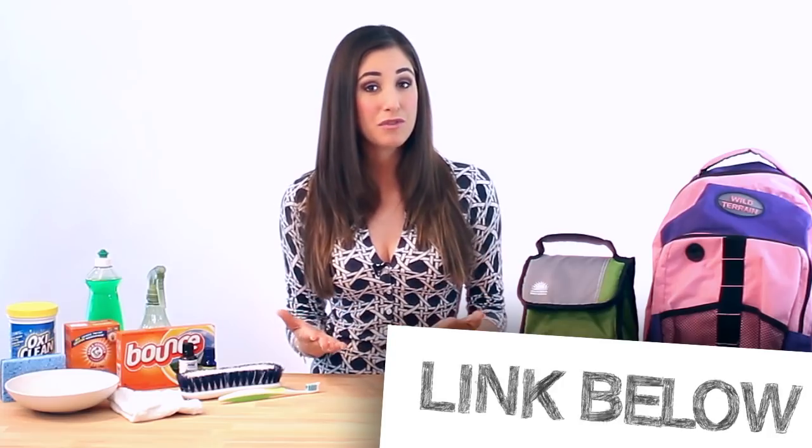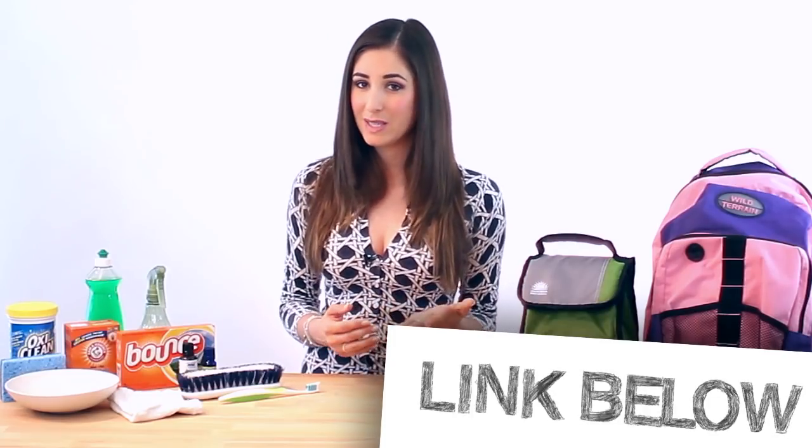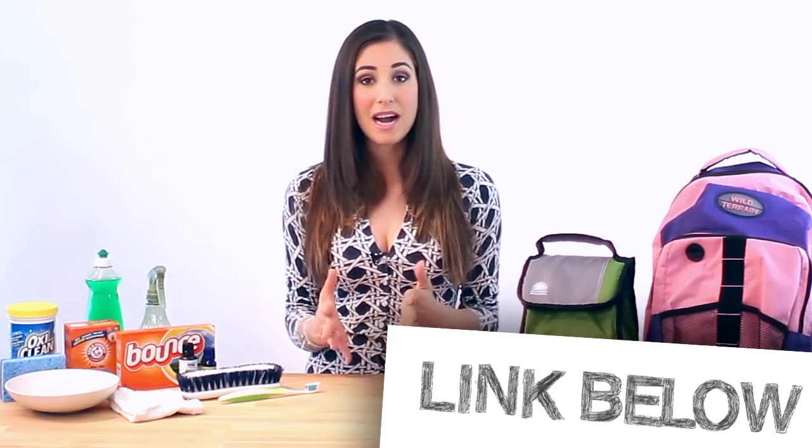We've got so many tips that we created three videos for you, chock full of back-to-school cleaning tips. We've also taken some of our other videos that we think would be helpful at this time of year and created a back-to-school cleaning playlist, so check it out.